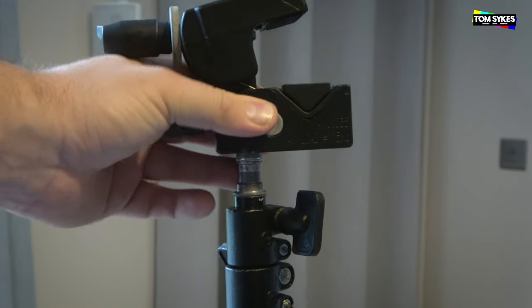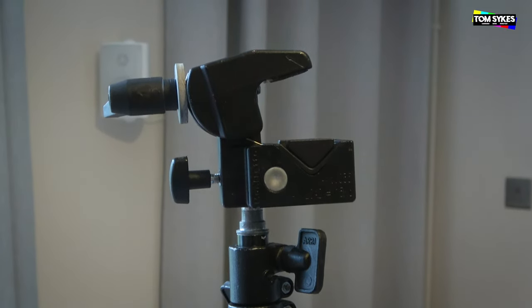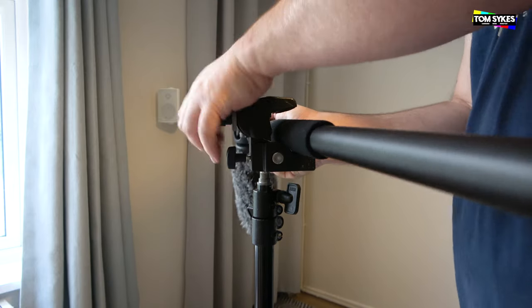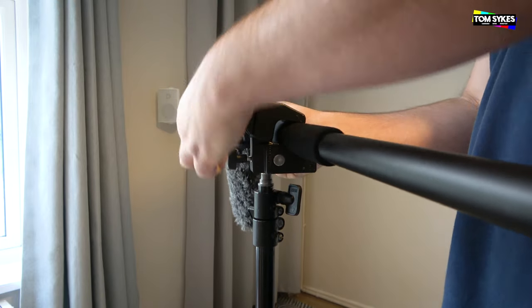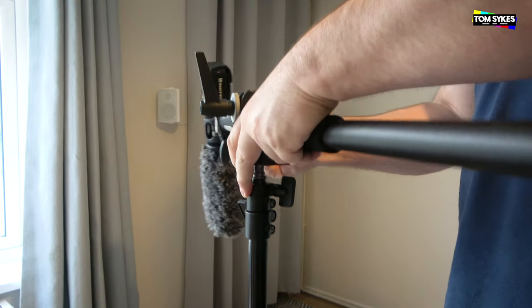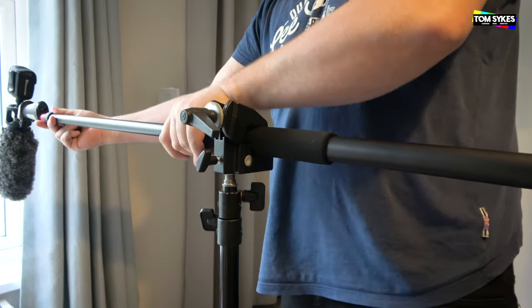Another thing you might like to do with this boom — which I'm sure a lot of camera operators and videographers already know about — is use an adapter. I'll put the link in the description below. You can just attach this to a standard lighting stand, put the boom in at right angles, and then use it to boom in over the top of an interview.